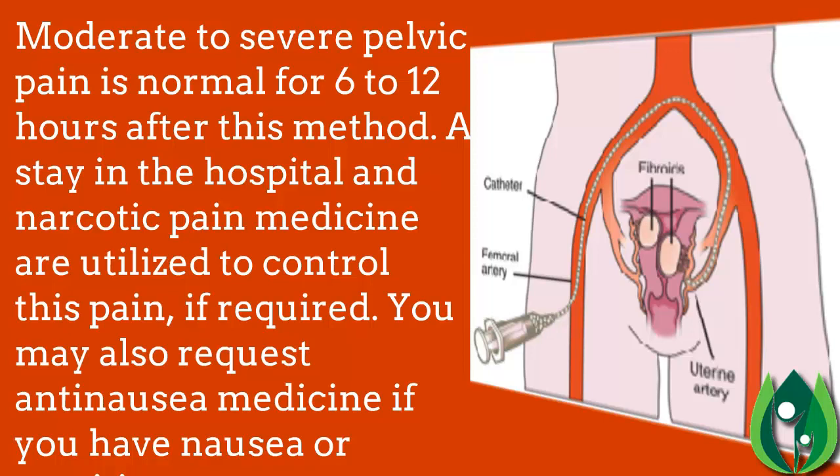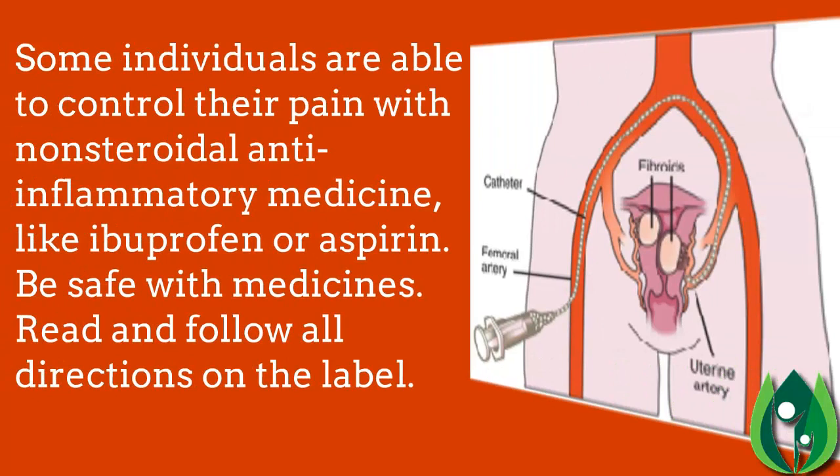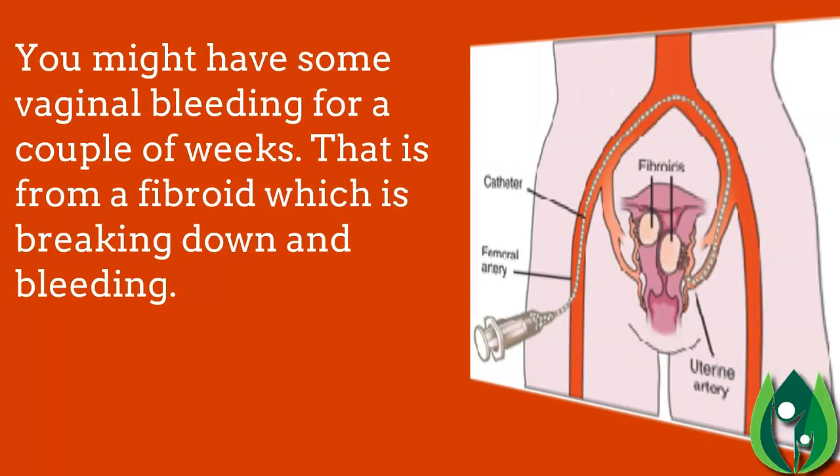A hospital stay and narcotic pain medicine may be used to control pain if required. You may also request anti-nausea medicine if you experience nausea or vomiting. Some individuals are able to manage their pain with non-steroidal anti-inflammatory medicines like ibuprofen or aspirin. Be safe with medicines — read and follow all directions on the label.